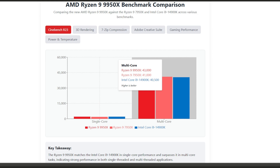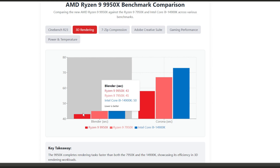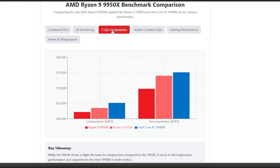Next, 3D rendering. For professional 3D artists, rendering time is money. In the Blender BMW27 benchmark, the 9950X completes the render in just 43 seconds, compared to 45 seconds on the 7950X and 50 seconds on the Intel Core i9. The Corona benchmark shows an even bigger gap — the 9950X finishes in 58 seconds while the 7950X takes 67 seconds and Intel needs 73 seconds. That's a 5% reduction in render time compared to Intel — impressive gains that will add up quickly in professional workflows.